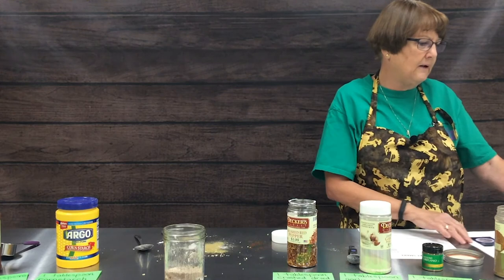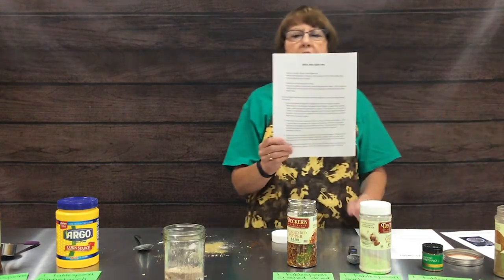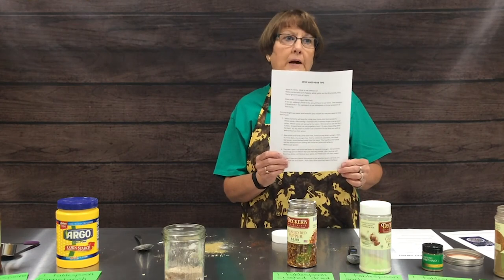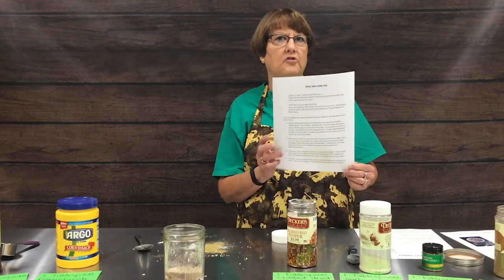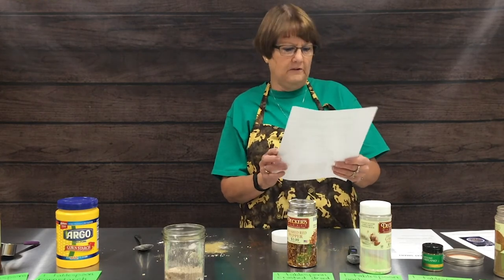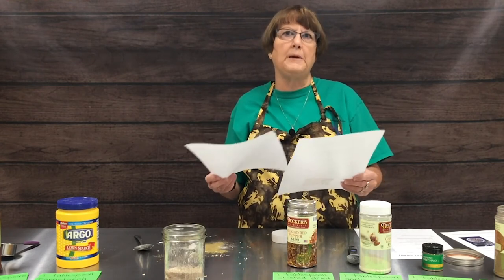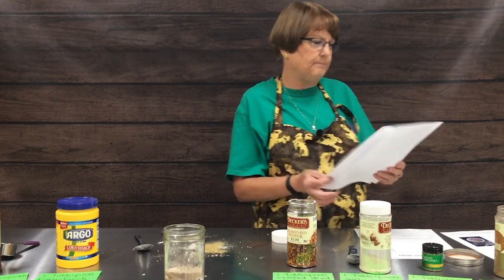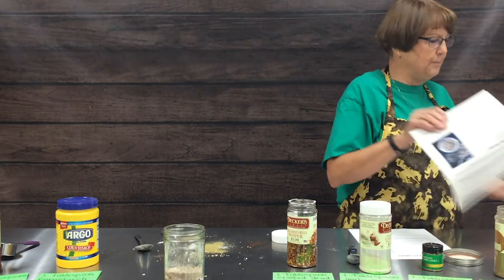Another handout we'll be posting on the website is one called 'Spice and Herb Tips.' This will give you an idea of where to store your spices and herbs in your kitchen, tips on grinding your own spices like pepper or cinnamon, and lots of other good spice tips.